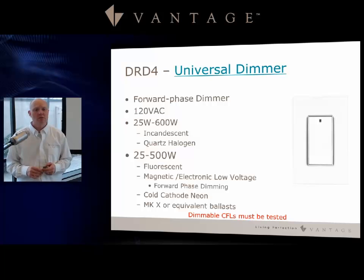When using the DRD4 with fluorescent and similar load types, the maximum drops to 500 watts. You also need to test different dimmable CFLs with this product, as some work well and others do not.